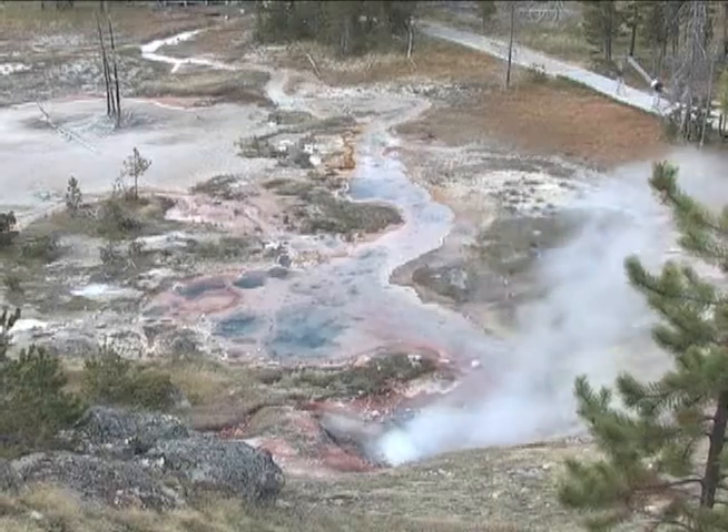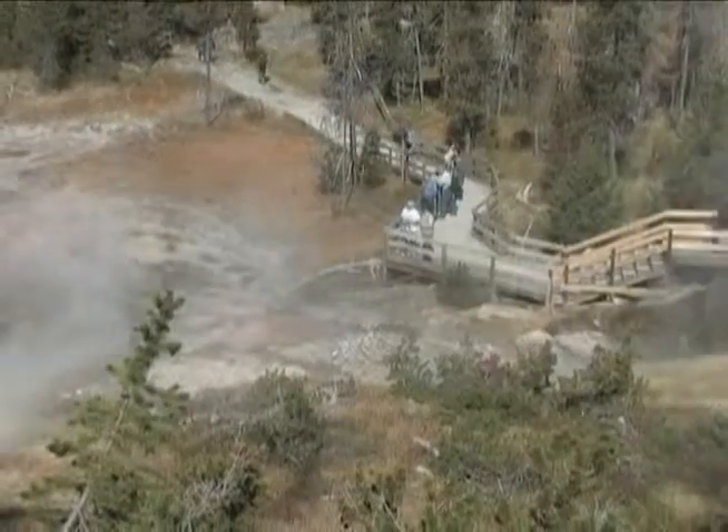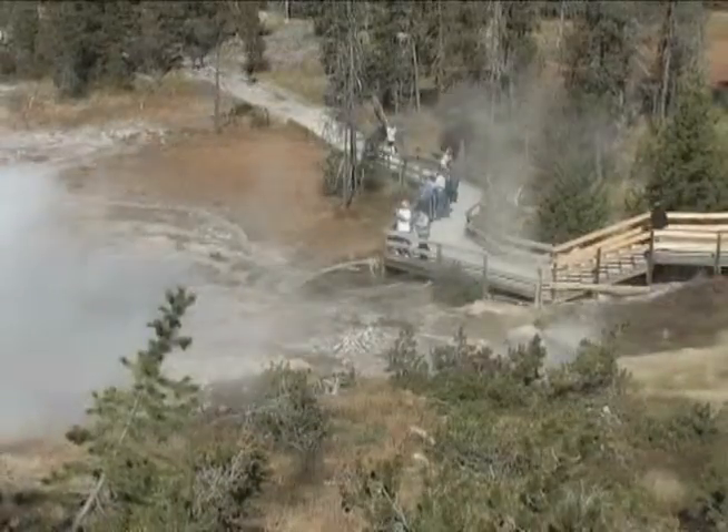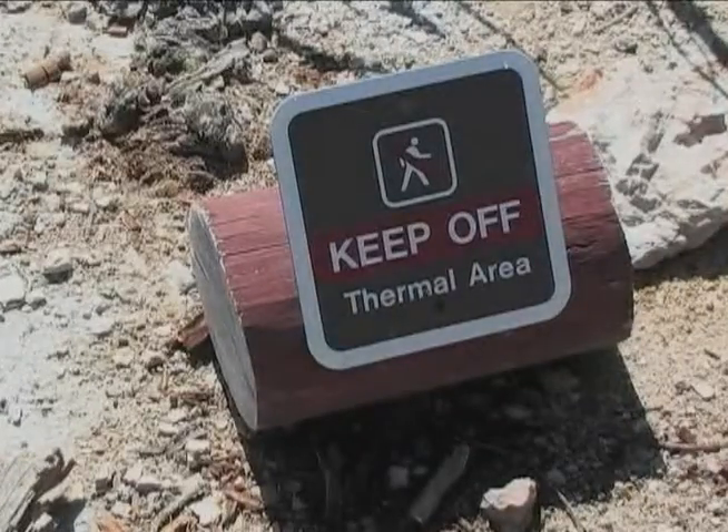The trail leads to a group of colorful hot springs. Stay alert while visiting any thermal area. New activity can appear without warning. Much of the water in these springs is near boiling. Always stay on the trail.